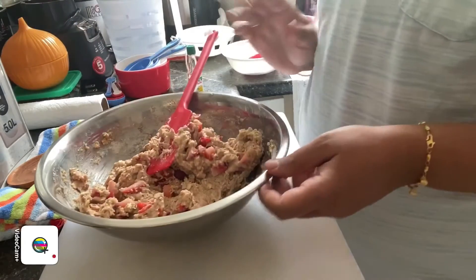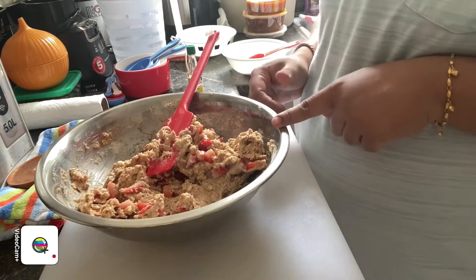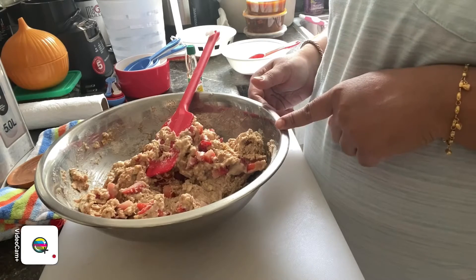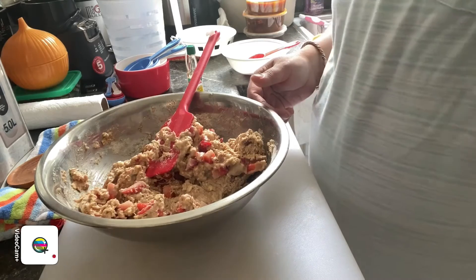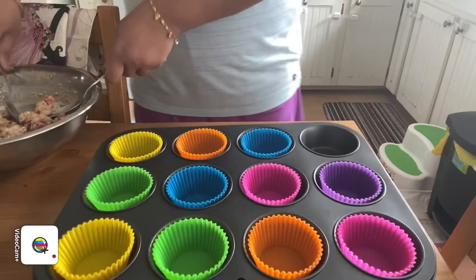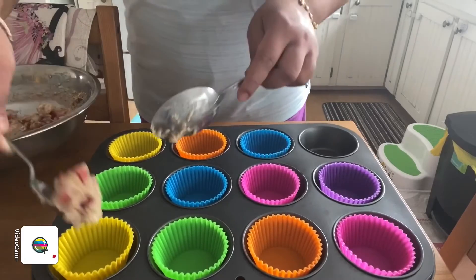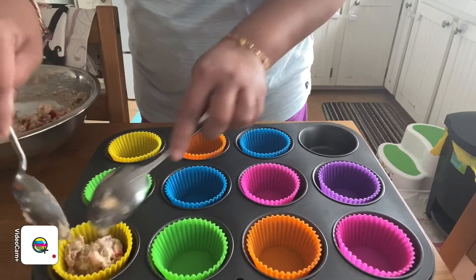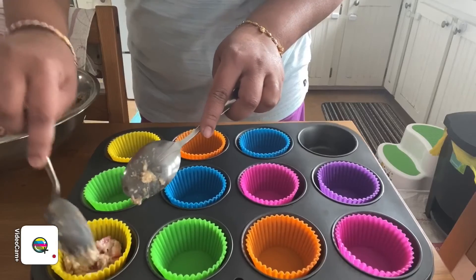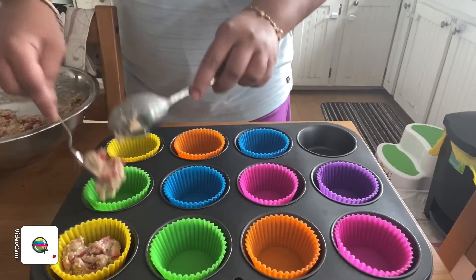So it's done. Now we're going to spoon it into the silicone mold — about one fourth of a cup. I have my silicone pan here and I'm going to scoop each one with about one fourth to one half cup, just to make sure all the silicone molds get some batter.